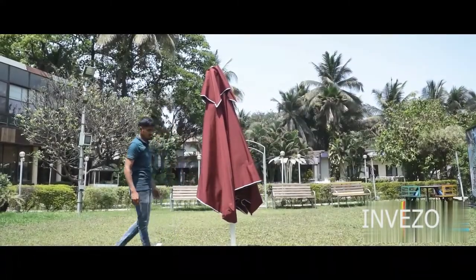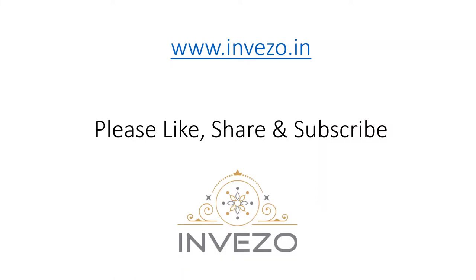This umbrella is available in different colors. You can check out the website link in the description box to buy the product.